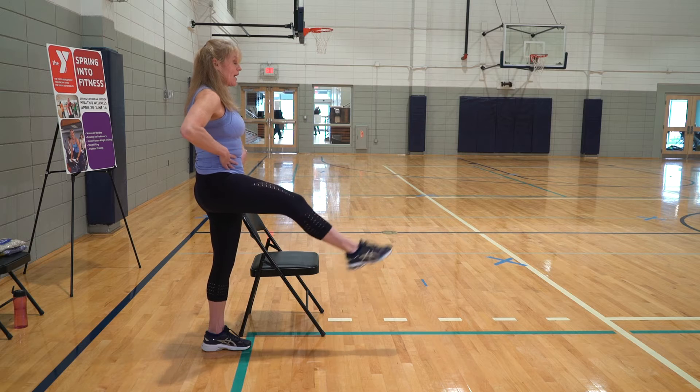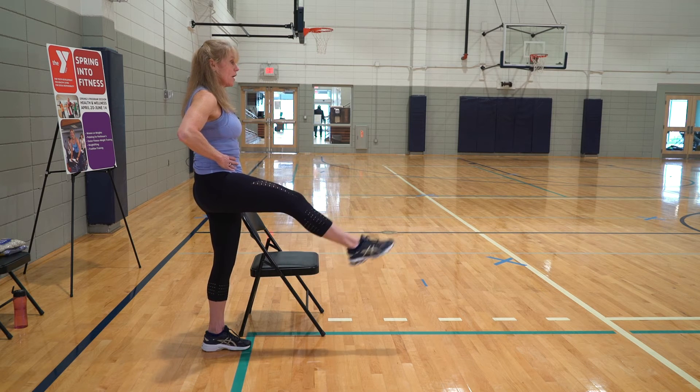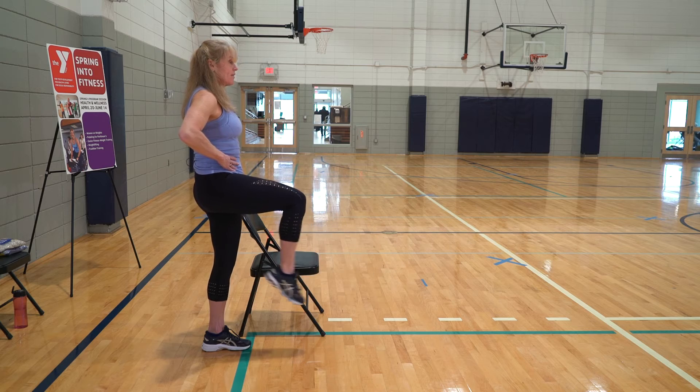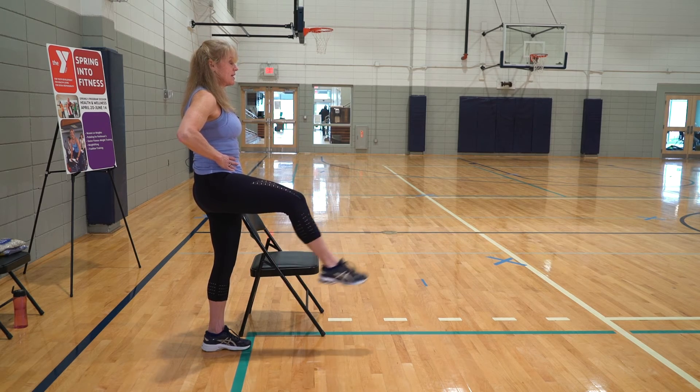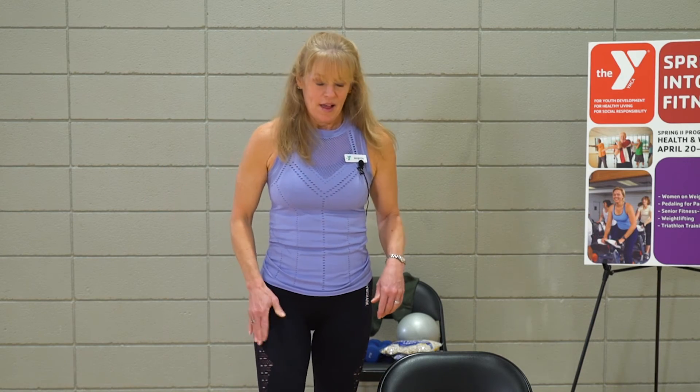Bend that knee and kick it out: two, three — again, you can hold on — four, five, six, seven, eight. Awesome job. That's your left side.